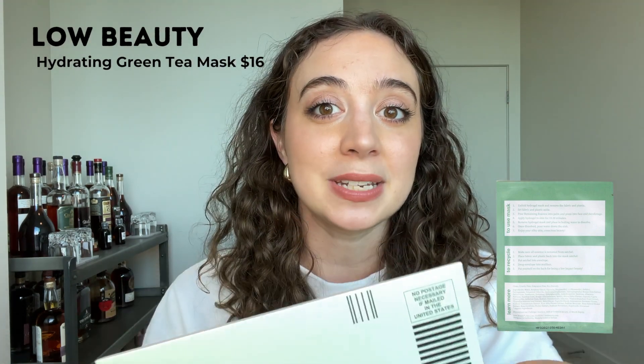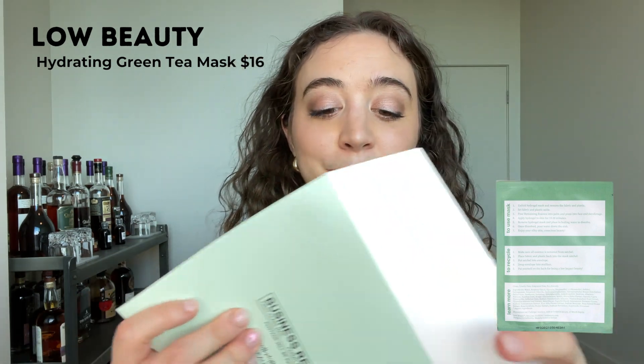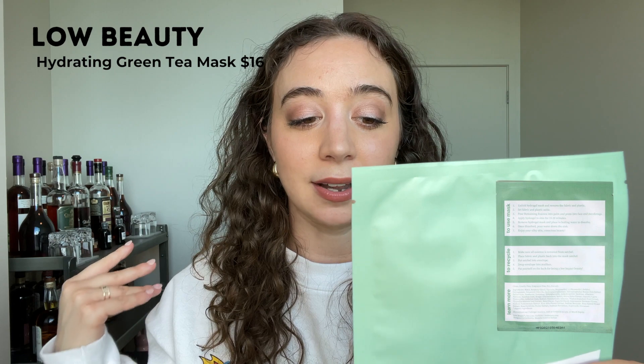Love it — low toxic beauty, low waste beauty. It's a really great, fun product and it's fun to support a small woman-owned business. If you have sensitive skin like I do, I've had zero reaction to this at all. My first impression is I really like it. I would definitely buy it again and I have a few more in my closet.